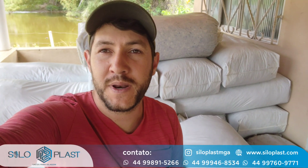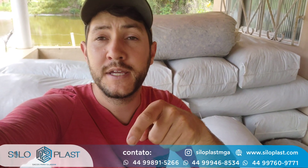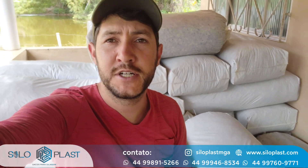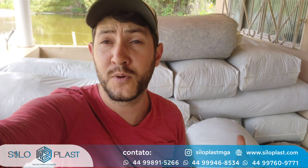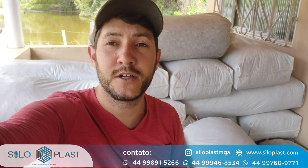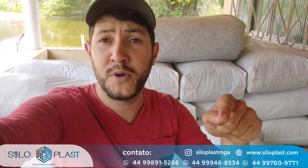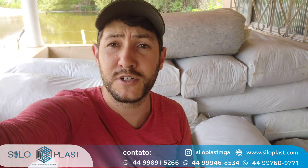Outra pergunta frequente é onde comprar as embalagens. Vou estar deixando o número do nosso fornecedor da Siloplast para vocês. A gente compra com eles há mais de um ano. Tanto as embalagens de 180 quanto as de 200 micros estão em promoção esse mês. Aproveita para já garantir seu estoque para as próximas silagens. O link também está na descrição do vídeo. A qualidade é excelente.